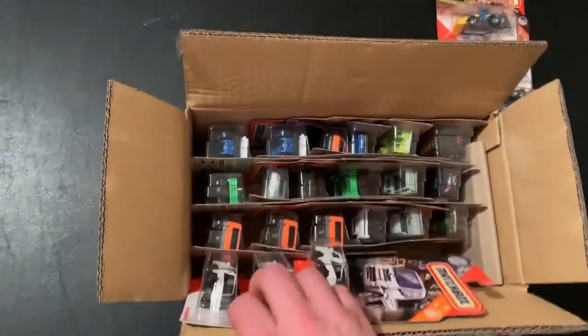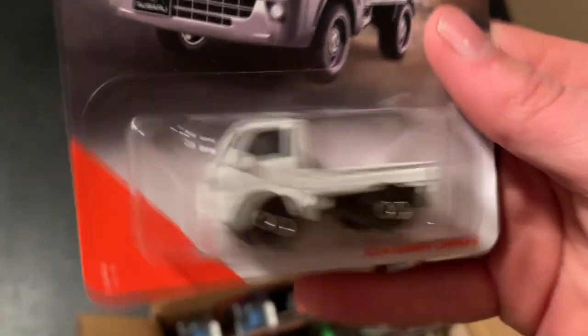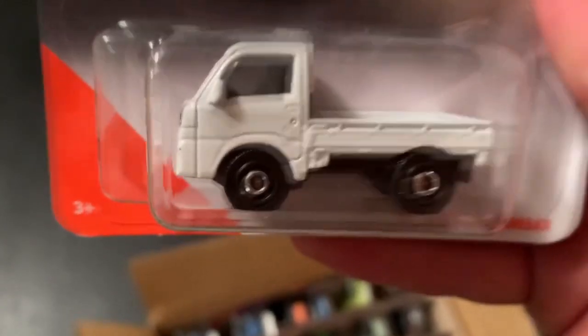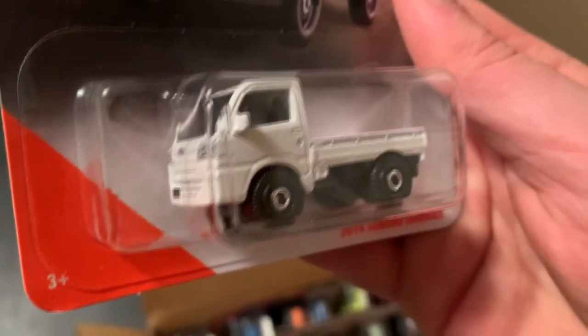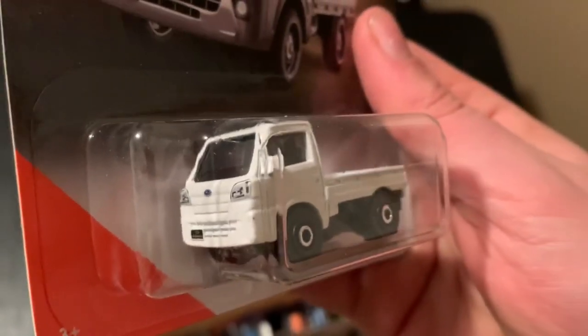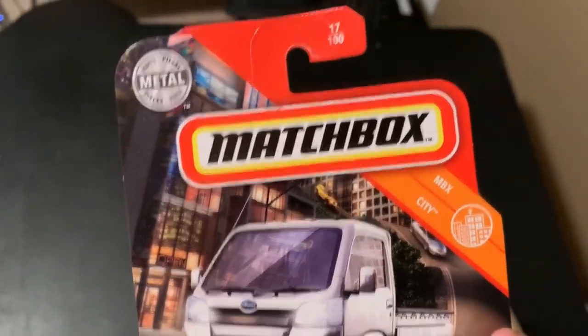Down here we have what looks to be the Sandbar — it's kind of hard to get off with just one hand, but we have three of the 2014 Subaru Sandbar. The first one debuted in blue last year. This one's white with black and chrome disc wheels. It has some decals in front, which is really nice, and also on the back. I think the first version didn't have decals on the front. 1700 Matchbox City. Three of those.